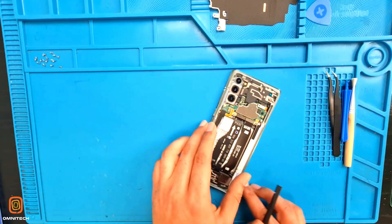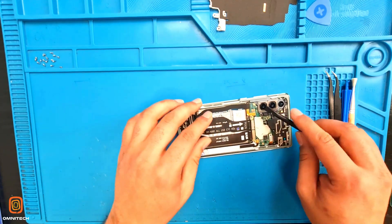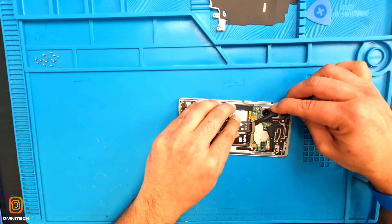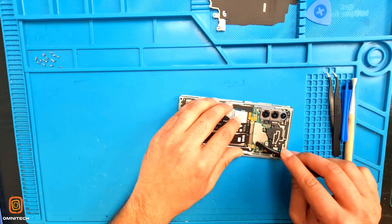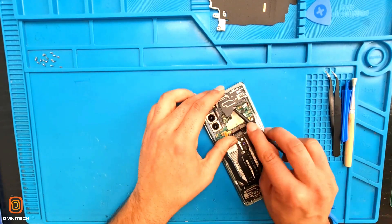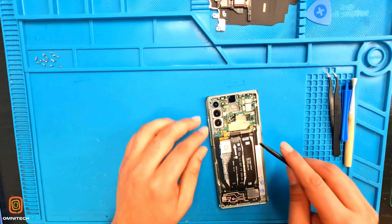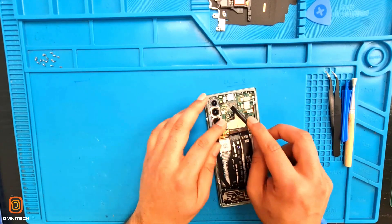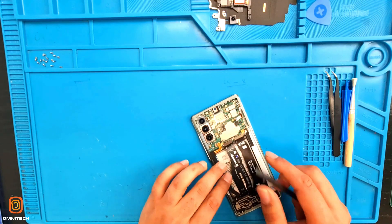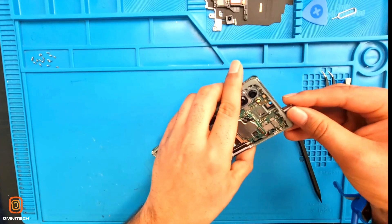So that's how it looks like inside. First I'm going to disconnect the battery so it won't short the motherboard while I'm working. I'm going to take out this main flex. Here is the flex. Here we have the ear speaker. Here is the front camera flex, and here we have the front camera. Before taking out the motherboard, I need to take out the SIM tray as well. Please make sure you take out the SIM tray.